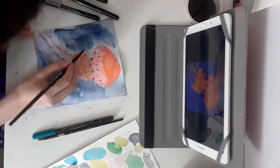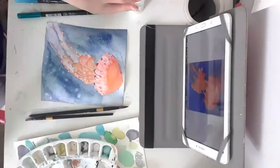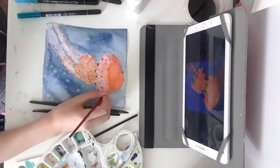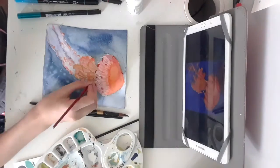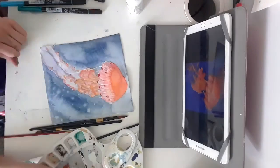I also did a little spatter effect just to add something to the picture because I thought it was kind of bland. Then I went in with white acrylic paint to give highlights and glowy parts to the jellyfish, as well as to add in the tentacles.